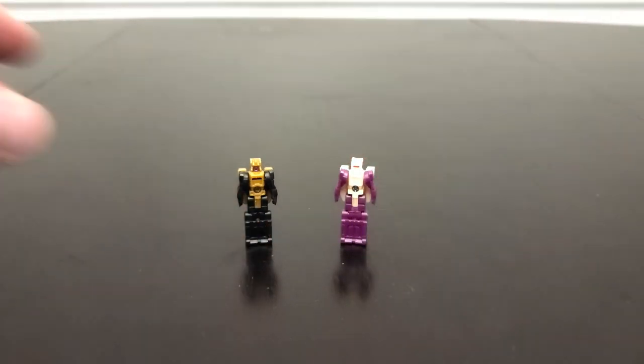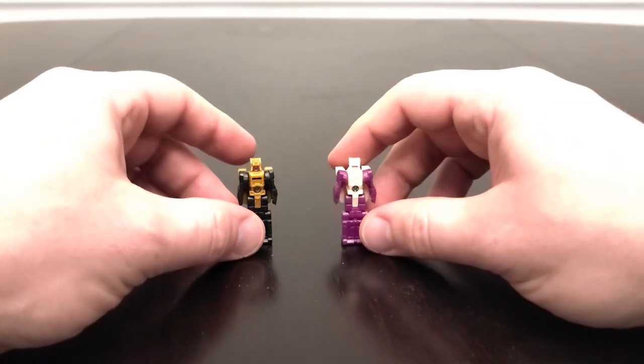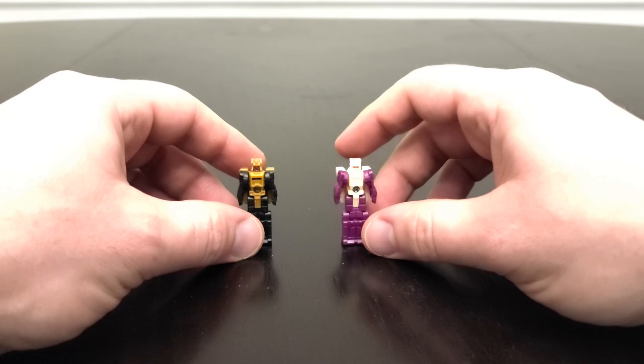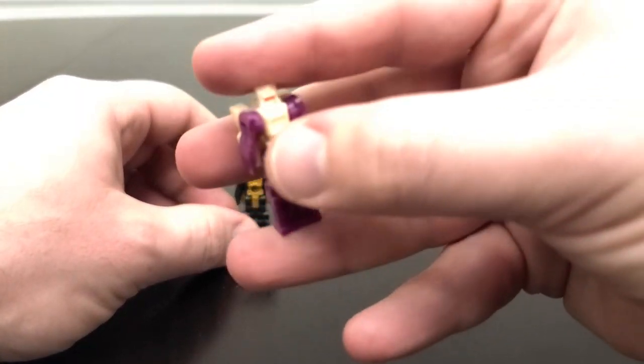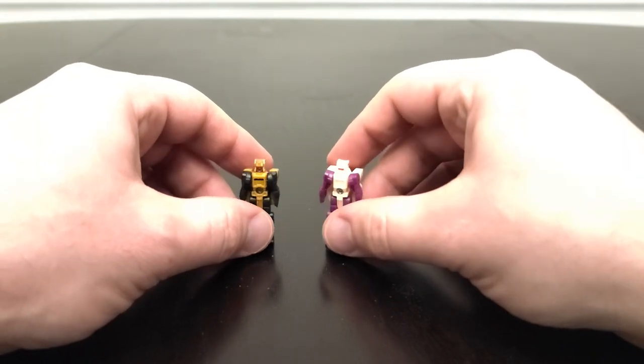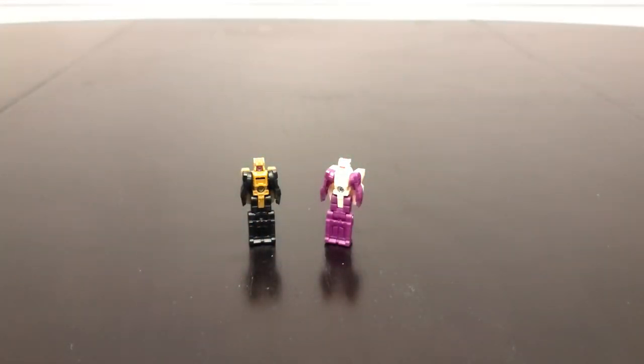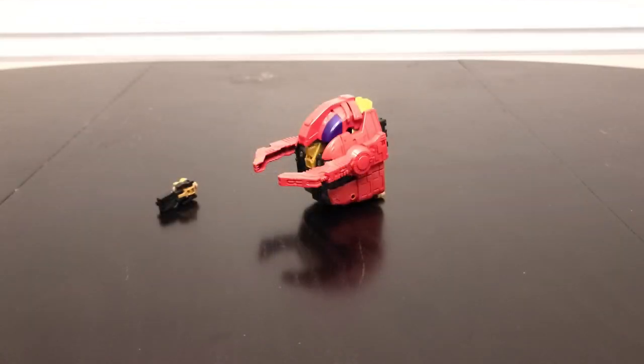Here is the original Zarek from Earthrise for comparison. The biggest difference between these, aside from the obvious color choices, is that the regular Zarek doesn't have a painted face — just red eyes. That is one key difference that makes the Black Zarek version feel a little bit more premium.